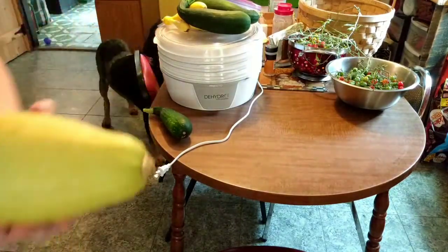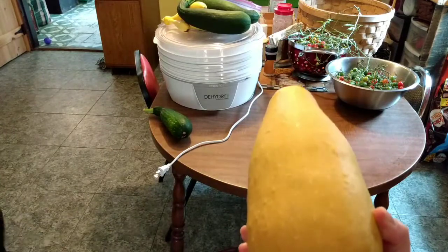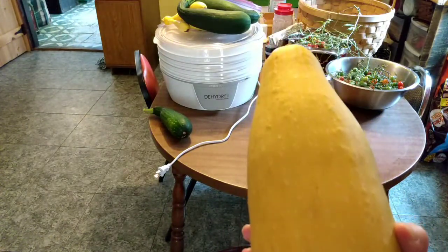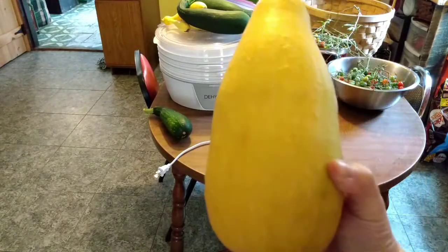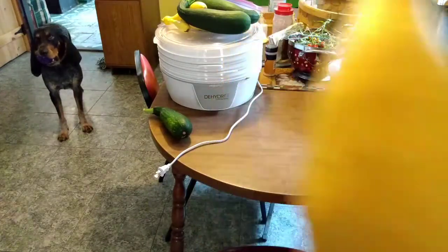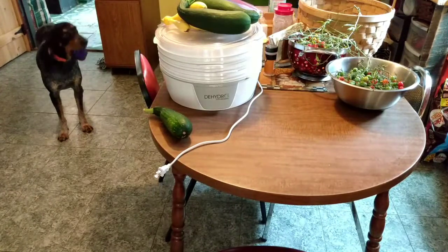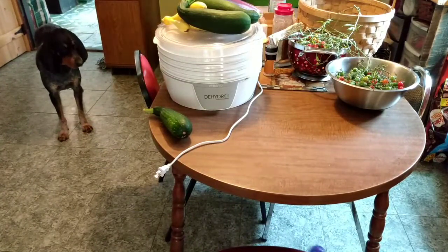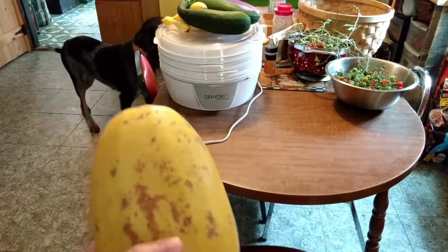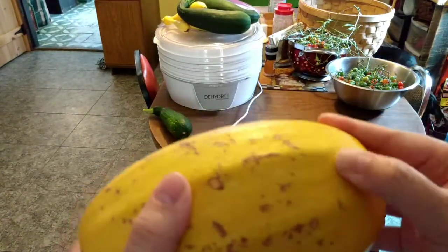I have these squash that grew in my garden — I think they might be missed yellow squash I didn't notice, but I also grew a variety of spaghetti squash, so I'm not sure what I've got. If anybody knows, leave me a comment; otherwise I'll cut one open to see. And while we're on that topic, this is one of my spaghetti squash from last year that has been in food storage for an entire year.